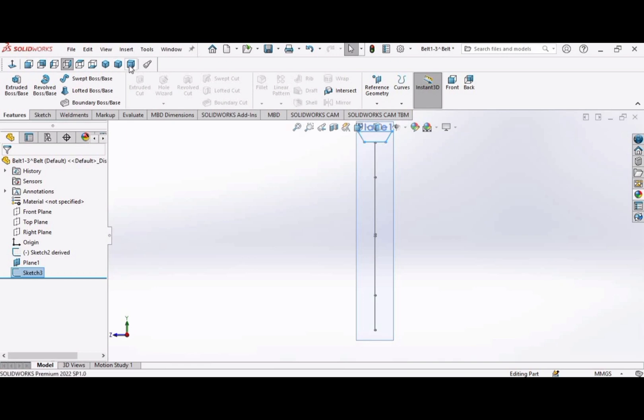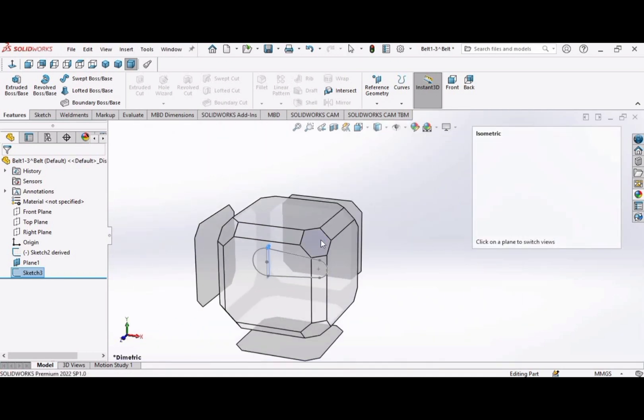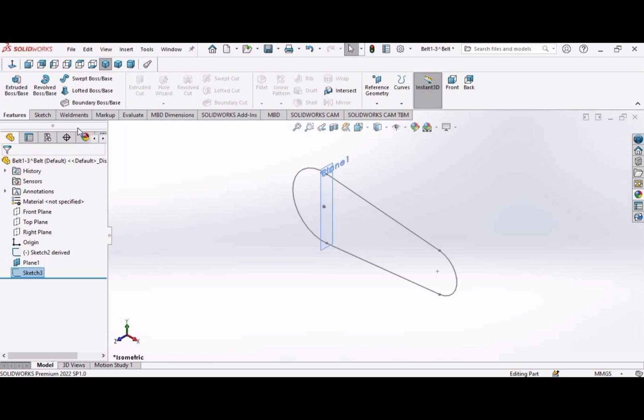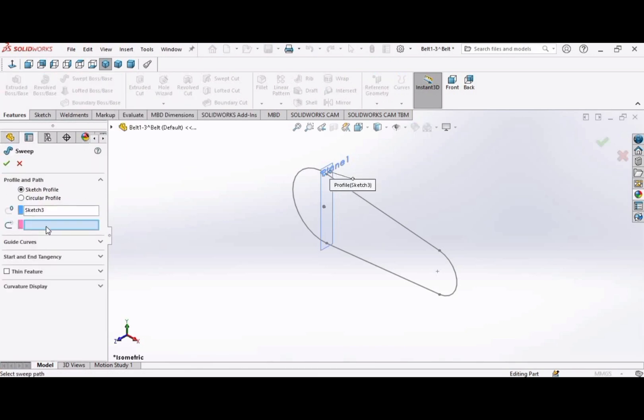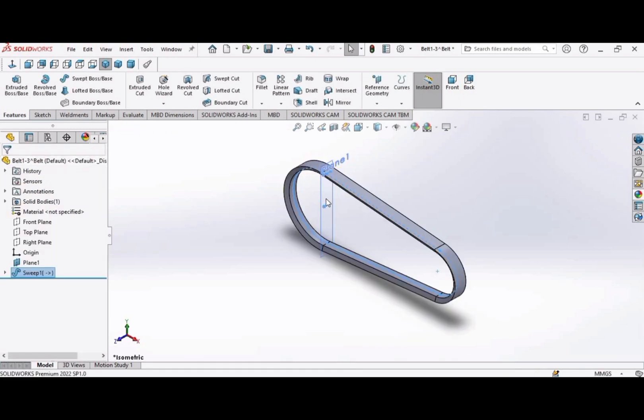Now the belt is defined. Select the swept boss command and select this line — it has appeared here. Click OK and now the belt is defined. Let's hide this plane because there is no use for it.